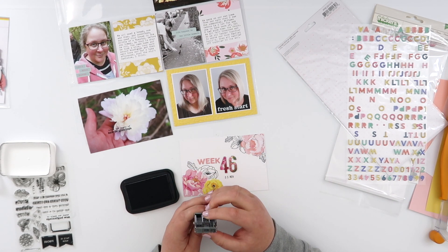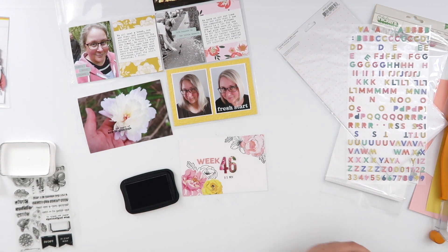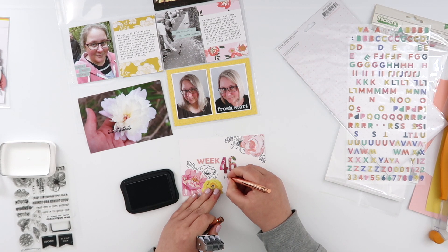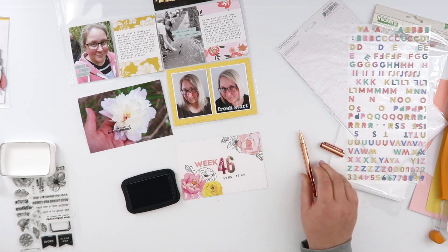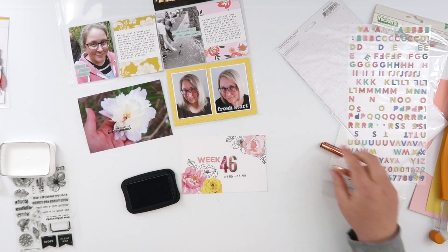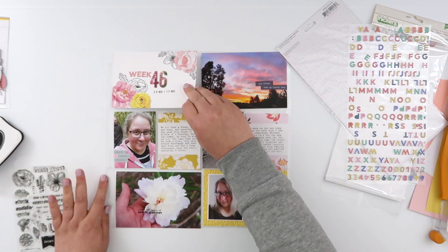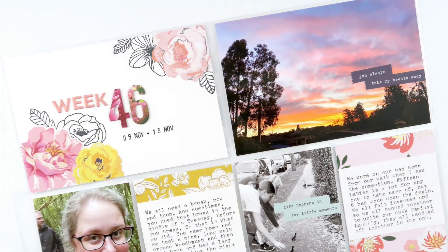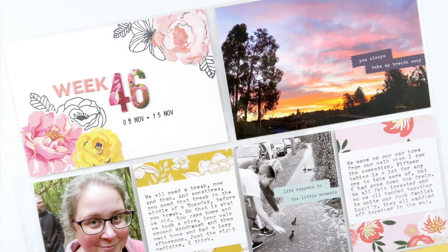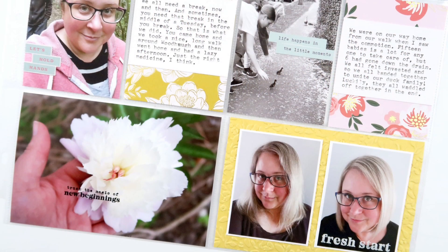At which point I realized I'd stamped the wrong date. Luckily it was an easy fix — I was thinking of the number 15 when I was supposed to be stamping 9, so I stamped 5. But you can see with the gel pen I just turned it into a 9. And that finished off my spread!